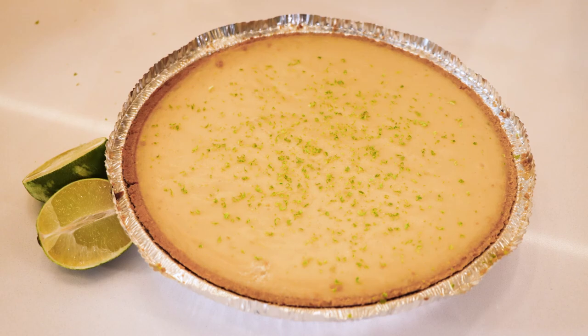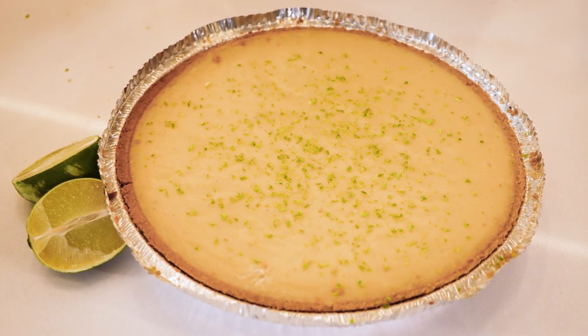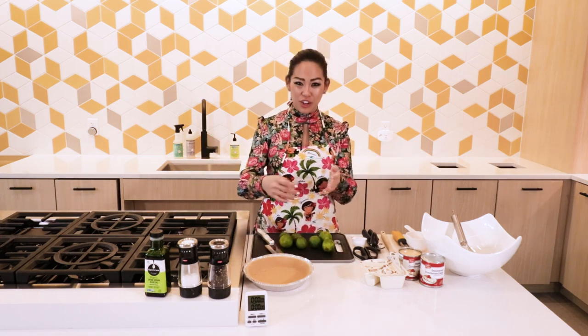Today I'm making key lime pie. These are not key limes, not from the Key West. I've actually never been there. But they make just as authentic and traditional and delicious as a key lime pie would normally taste, because I used to ship key lime pie from Key West all the way to Chicago.